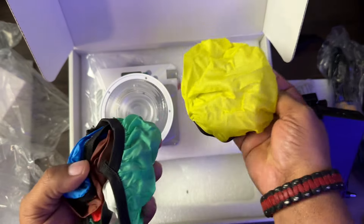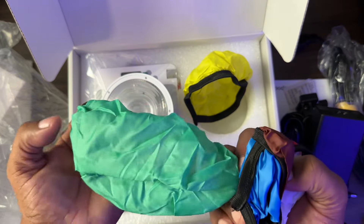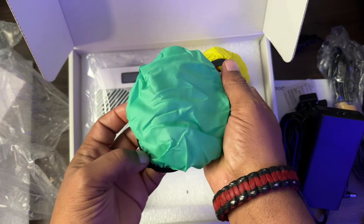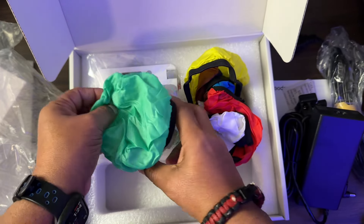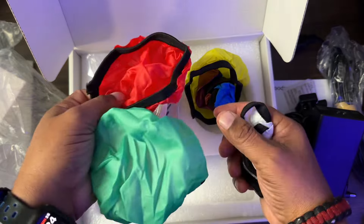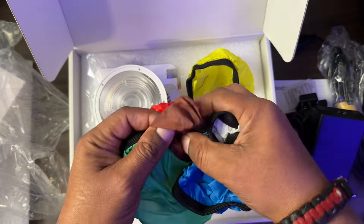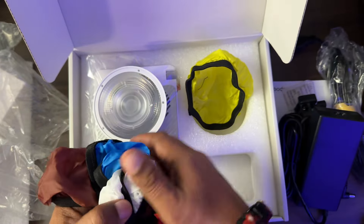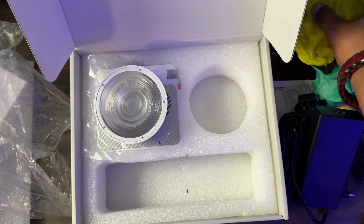Here are some colored gels. I've never seen these before, but these are gels that basically fit a little bit over the light like so. I'm not sure how that's going to work, but we'll give it a shot. You get a couple of those — you get your red, green, blue, amber, white, and also a yellow. So you get all of those in the box as well.